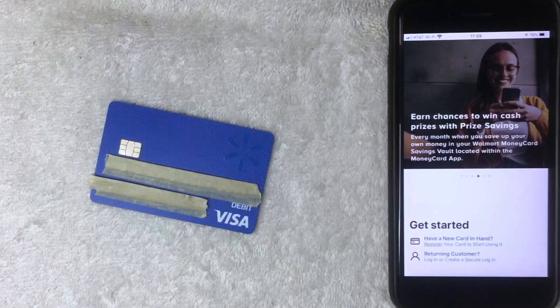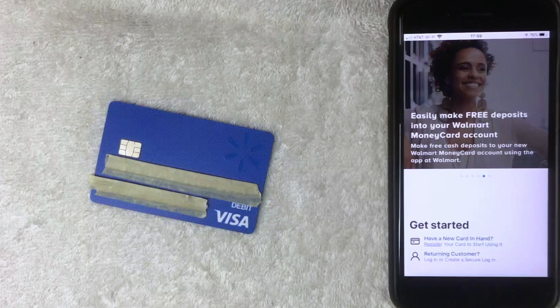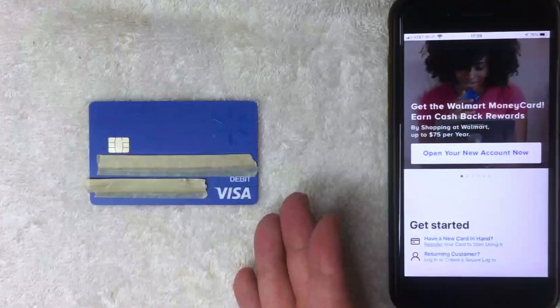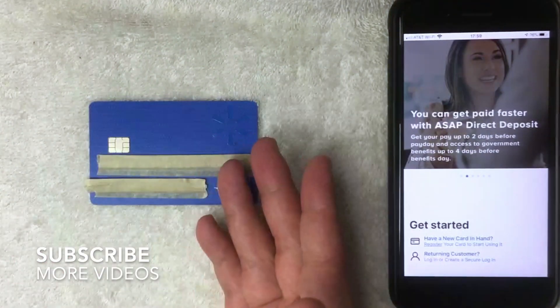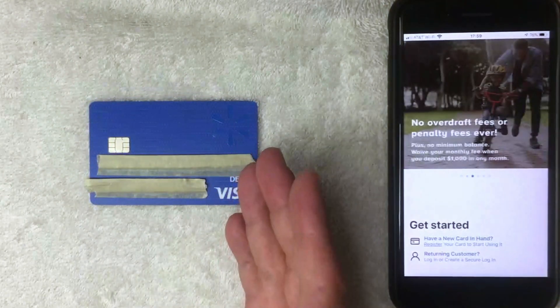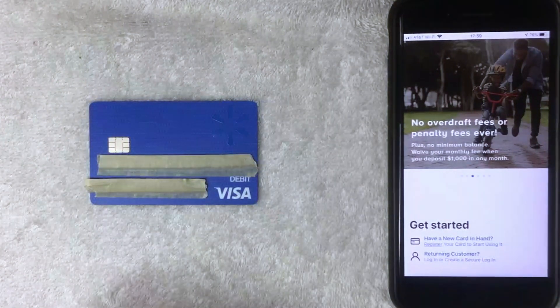I do have a couple of experiences with prepaid debit Visa cards that are reloadable where I was not able to activate it but had already put money on it. So what does that mean — do you forfeit the cash? No. What you're going to need to do is contact Walmart. On the back of the card there is a customer service web address and phone number. If you're not providing a social security number, Walmart is going to close down the reloadable function of the card, but whatever money you've put on it you will still be able to spend at a retailer. Once that money is spent, the card becomes useless and basically functions more like a gift card.